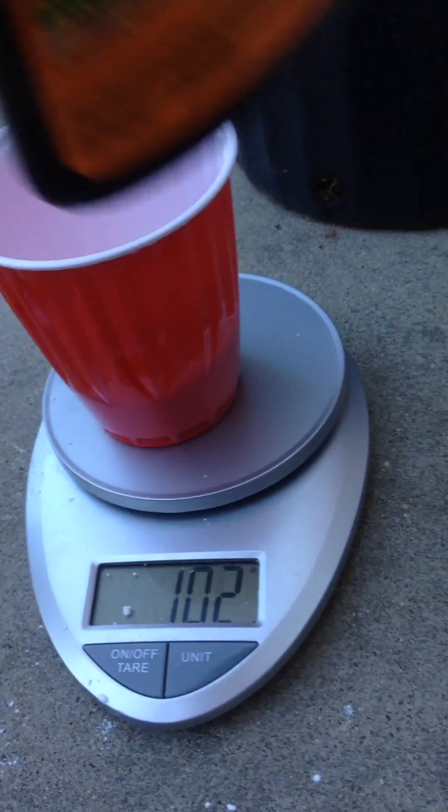Measuring to 100 grams — 103, I guess that's okay. Now mix it. You should shake it, but in this case I'm just making the video for you guys. Shake it for like 5 minutes or so — put it in a mason jar or something and shake it really well. Right now I only have a spoon, so I'll just be mixing it with a spoon.